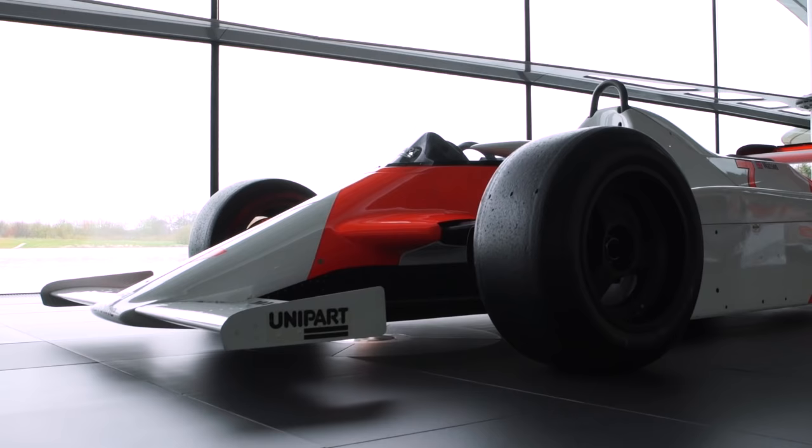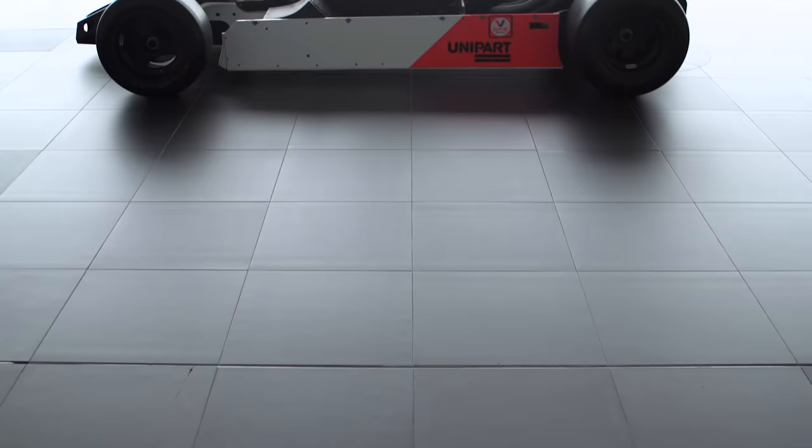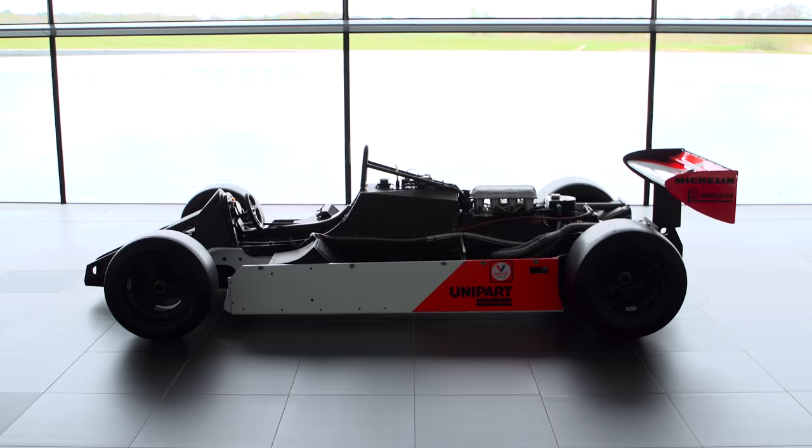When we got the first monocoque back we torsion tested it, and we found the torsional stiffness was about two and a half times more than what a conventional aluminium monocoque would be. It was weighing about the same but something like two and a half times stiffer, so I thought I want some of the weight back. We reduced the layup on the second monocoque — reduced the number of plies per skin — and ended up with a compromise: still much stiffer than an aluminium monocoque, something like 11,000 or 12,000 as a figure, but we saved something like 30 percent of the weight. So I now had the balance of weight and stiffness about right.